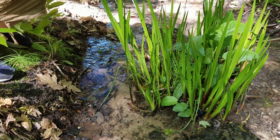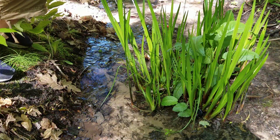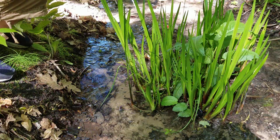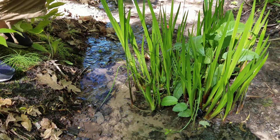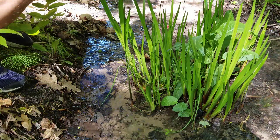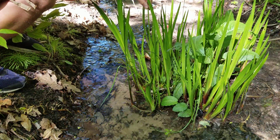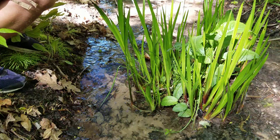Now onto Acorus calamus, or Acorus americana — basically the same plant. The only real difference is the calamus flowers are fertile and the americana is infertile, or the other way around — dyslexic moment. I'm going to take this patch; it was actually in a small aquatic pot and I overwintered it in a stream, and it just took over.